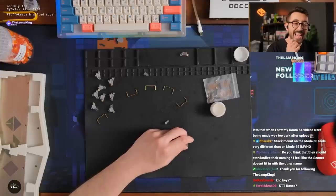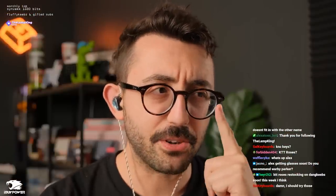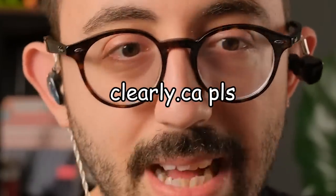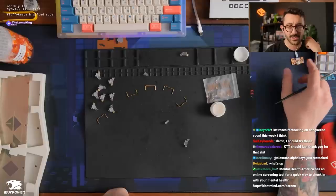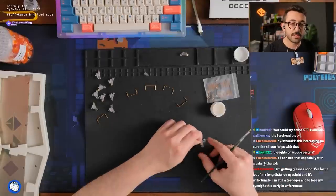KTT roses! Alex getting glasses soon — do you recommend Warby Parker? I've never been, I've heard good things. I got these from clearly.ca — I'm not sponsored by the way, but if Clearly wants to sponsor me I'd like some new glasses. They were probably the nicest pair with the cheapest and quickest turnaround time. You do still need to get your eyes examined though.